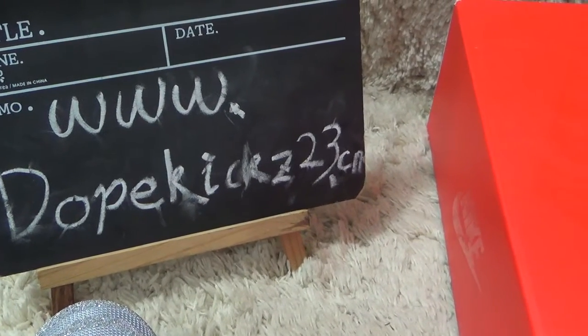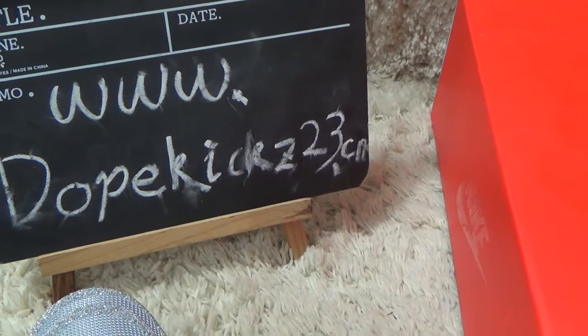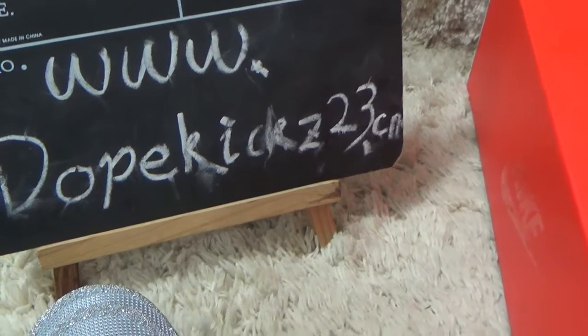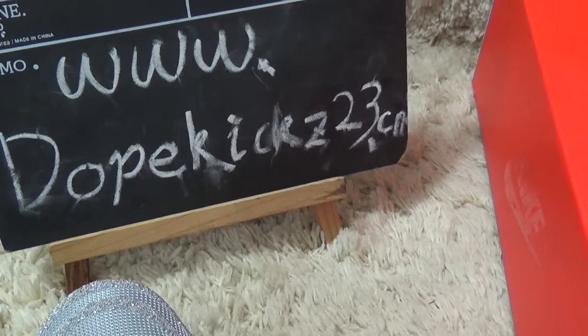Welcome to our website for more authentic sneakers. Make orders from us and we will offer you a good price. See you, bye.